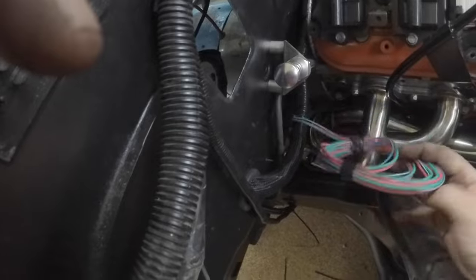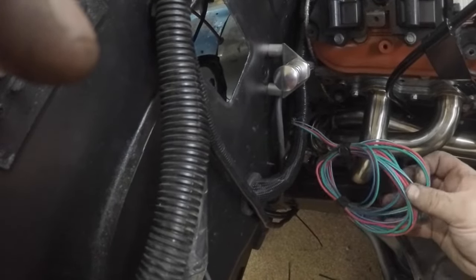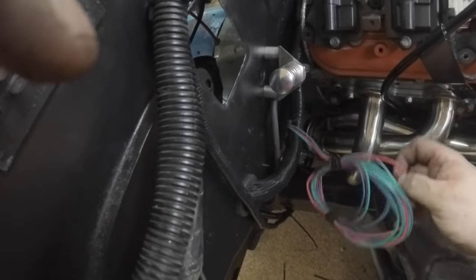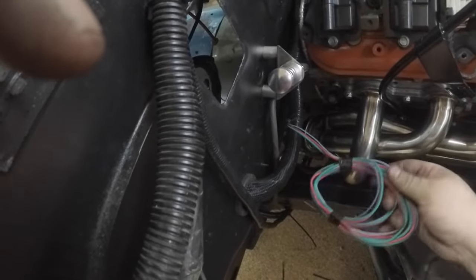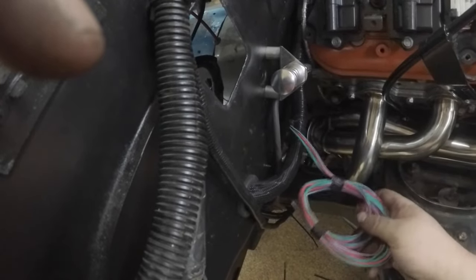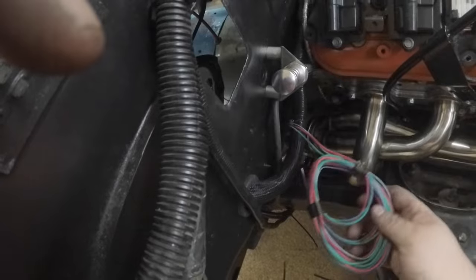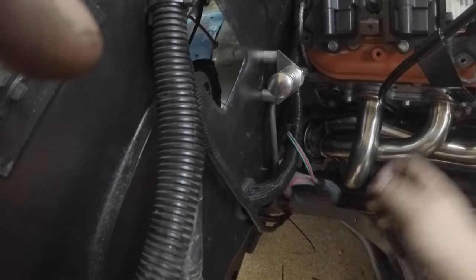These are the wires I'm about to hook up: the green one goes to the fuel pump, the red one is the ignition-on for the system, and the blue one is for a tachometer. I'm going to plan my power wires first and then run these.